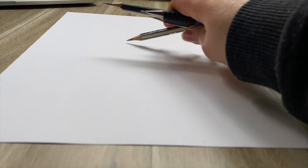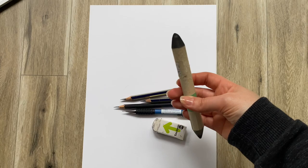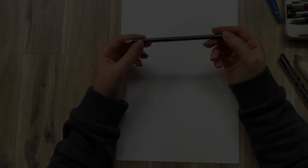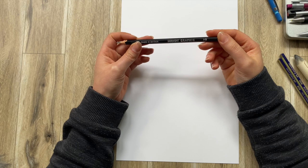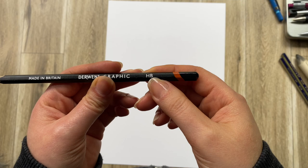To follow along you would need these materials: a piece of paper, graphic pencils, erasers, and something for smudging like a smudge stick or a tissue. You want to grab a pencil that is not too hard and not too soft — you can see that by the HB markings. H stands for hard and B stands for black, and this pencil is right in the middle.